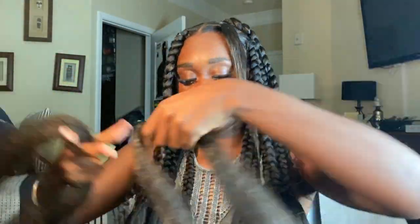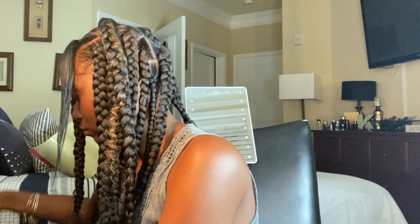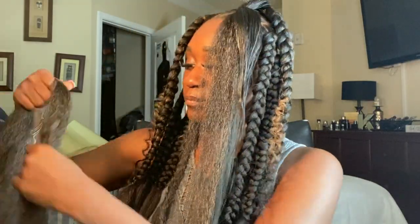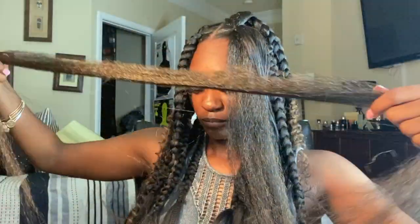I'm going to show you guys again and break it down a little further. I'm going to wrap the braiding hair around my finger and loop it onto the crochet needle. Then I'm going to pull the crochet needle through my parted section horizontally and pull the hair through. Then I'm going to add another piece of braiding hair through my part with the crochet needle, but this time vertically, and pull the hair through.